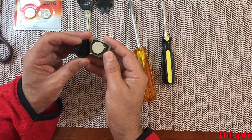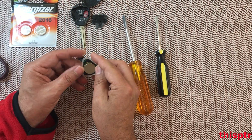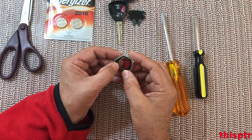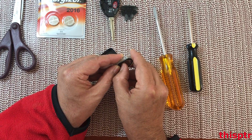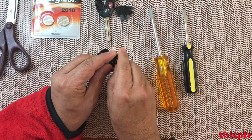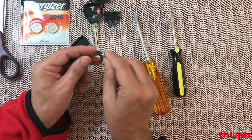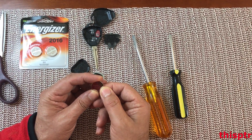The battery is actually on this side. If you look at the battery, there's a clip in here holding it, and there are a couple of metal contacts holding it. I'm going to push it down a little bit to see if I can get the battery out — and I was able to get the battery up. The battery for this Toyota model is CR 2016, 3 volts.